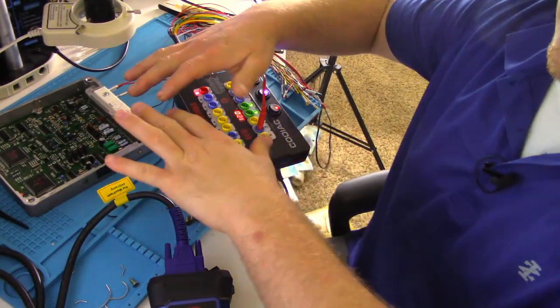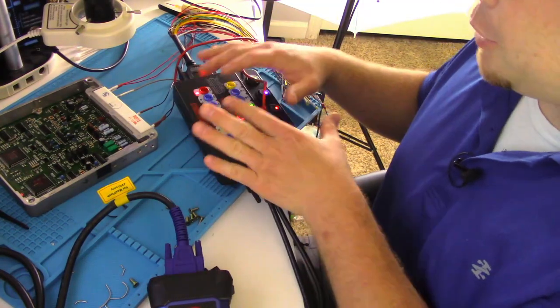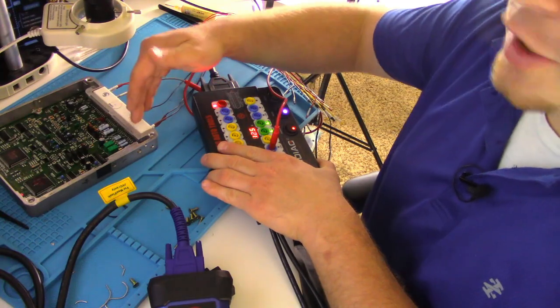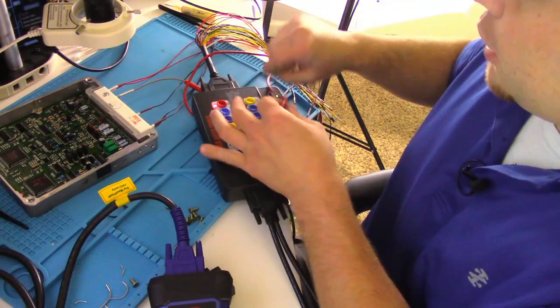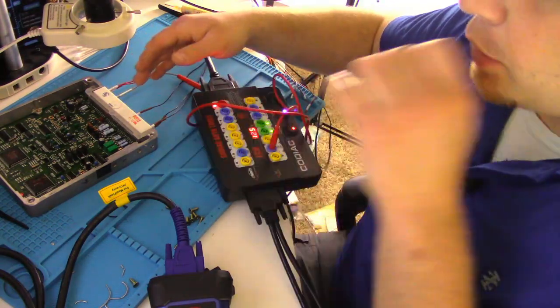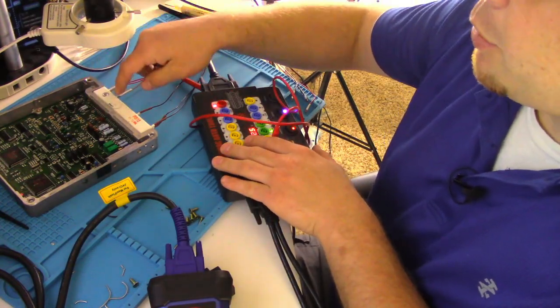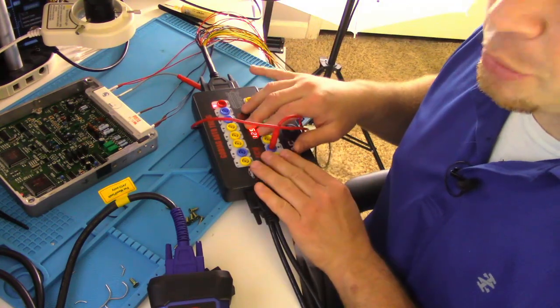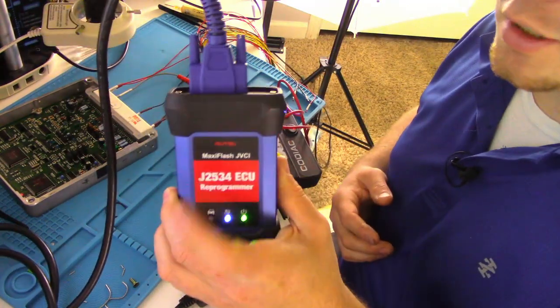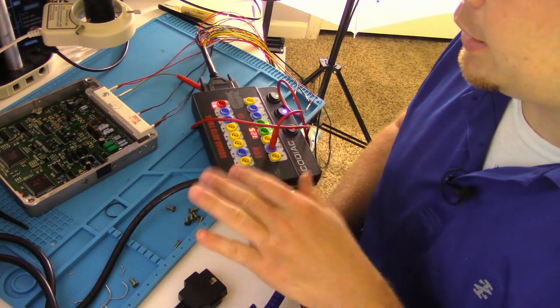I wanted to verify this concern before I took this module apart. Before I disassembled this module, I hooked up my Go Diag. My Go Diag is a breakout box and it's going to feed power and ground into my module. I also jumped my SDL wire. The SDL wire on the old Toyotas was the communication wire between the scan tool and the ECM. I jumped my SDL wire to pin two of my breakout box, then I hooked my breakout box to my IM608, just to verify I do not have communication — and I do not at this time.